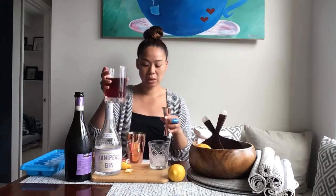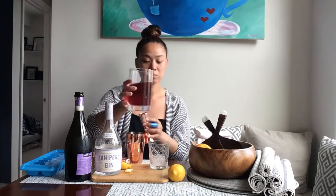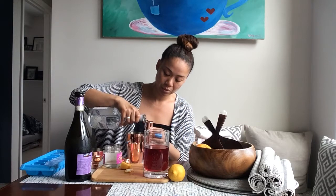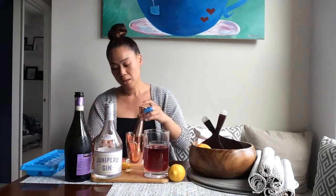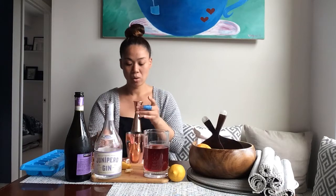I'm going to take my tea — it's been brewed and it's at room temperature — an ounce and a half of it, right into my shaker. I'm also going to do an ounce and a half of my junipero, right in there. And then I'm going to do a half an ounce of my simple syrup that we make at home.